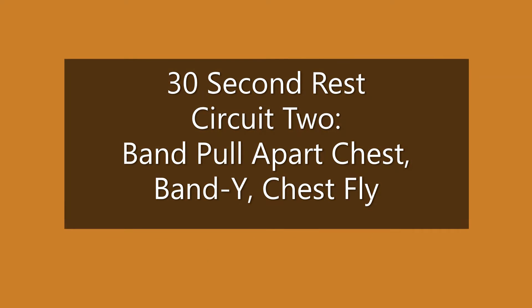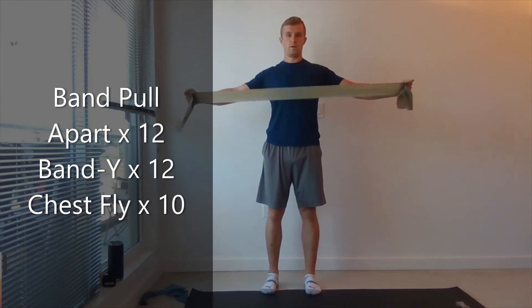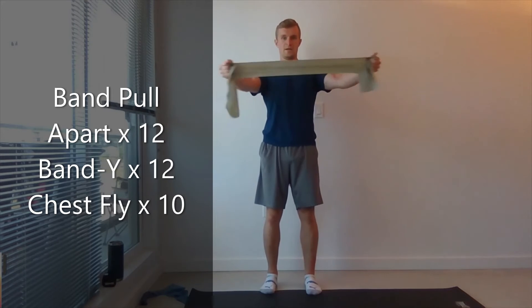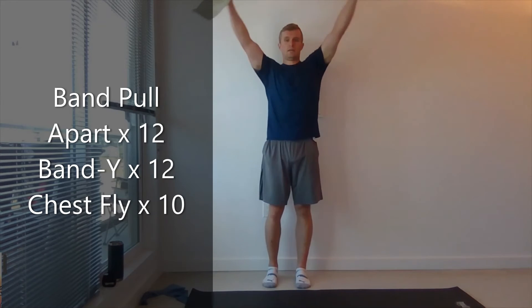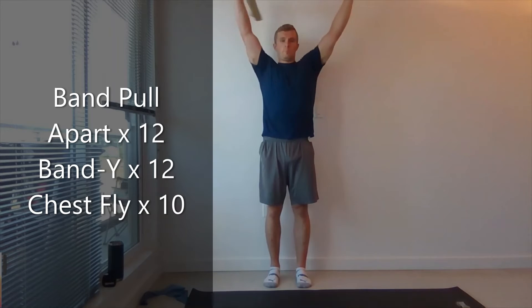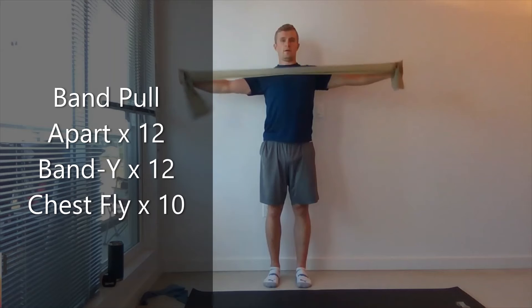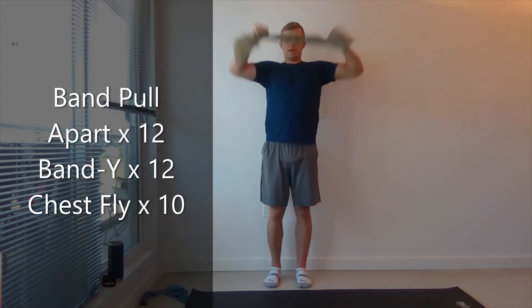30 second break. So pulling to your chest. Give it a little shake. Hold the band up in a Y, pulling it down to your chest. Good job, guys.